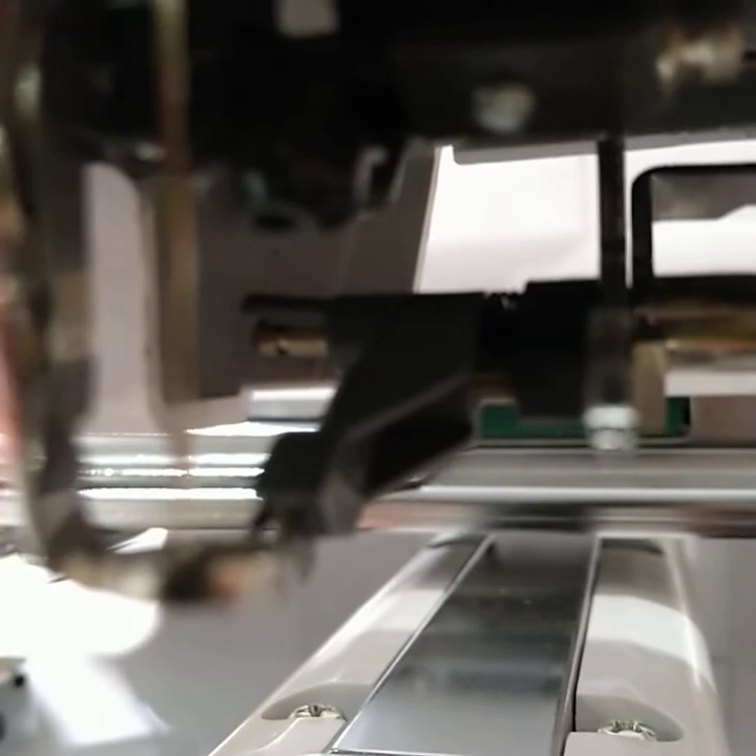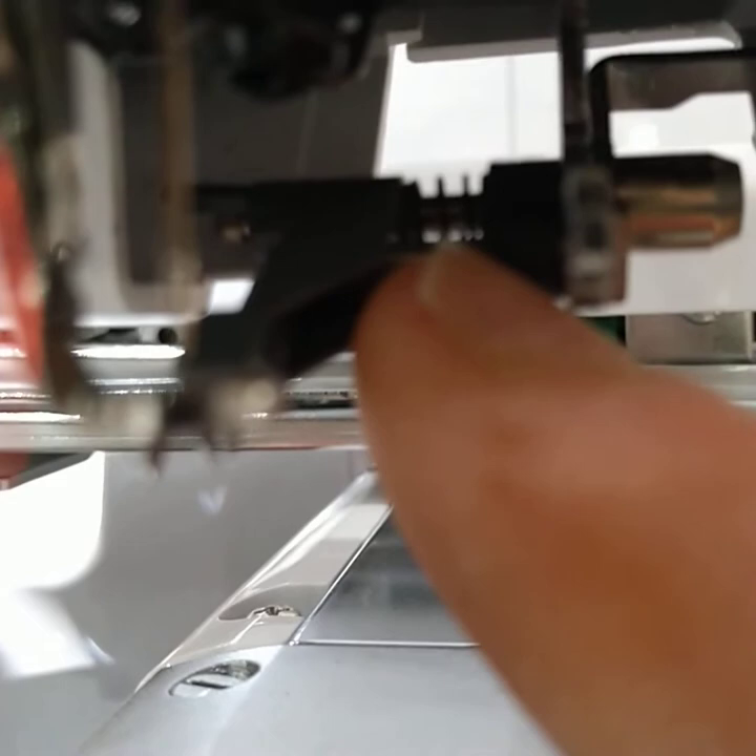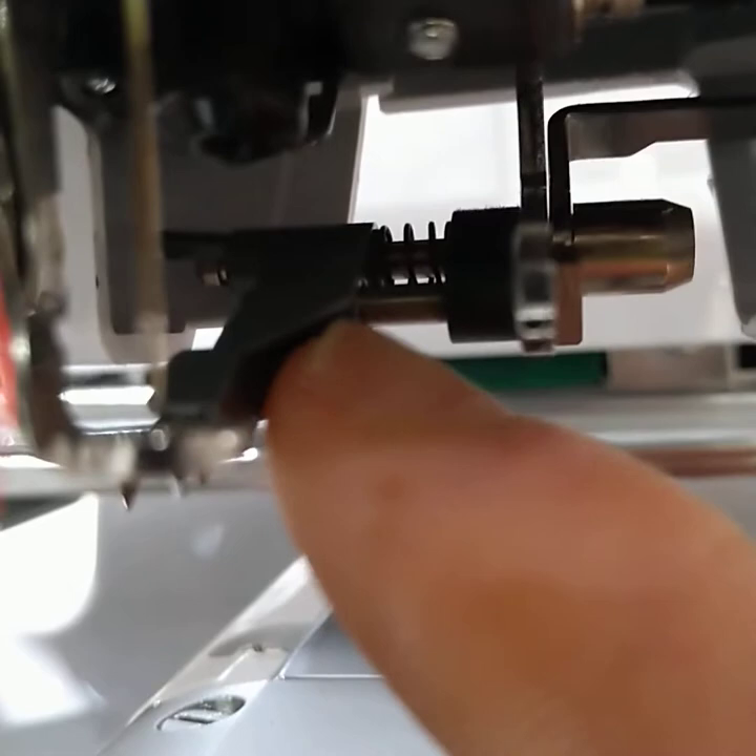Once this is pulled slightly out we can get that needle threader right off the shaft and replace it. You can see the spring at the back and there's a location shaft at the front, so when you put it on it needs to line up with both of these shafts. You will need to hold this shaft tight otherwise all it will do is just push through.